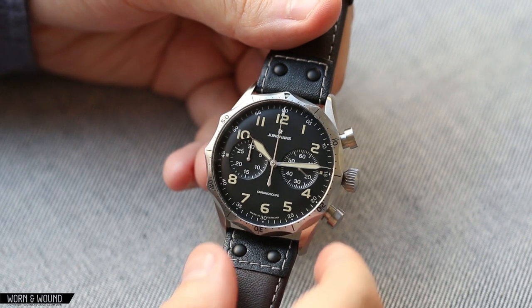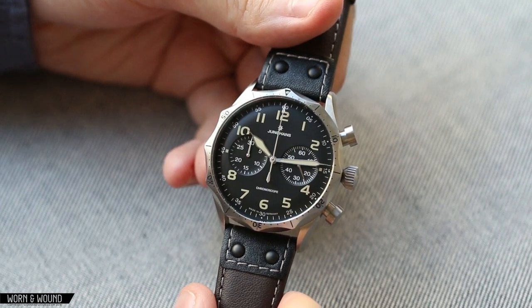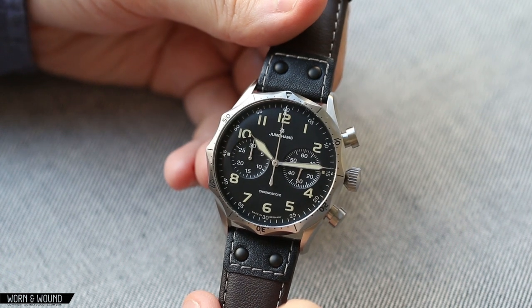The vintage version here has a slightly more brown lume, and the non-vintage version has a brighter green lume — otherwise they're nearly identical. But the watch itself is a very cool watch and a bit of a departure from what Junghans has been doing recently.